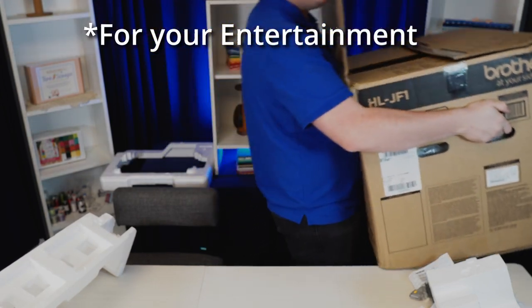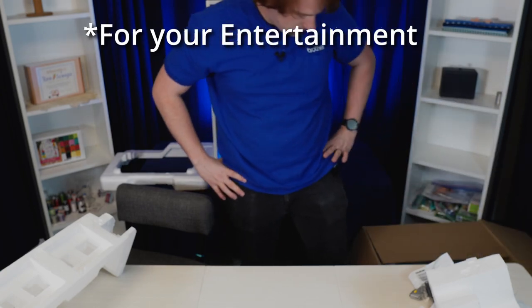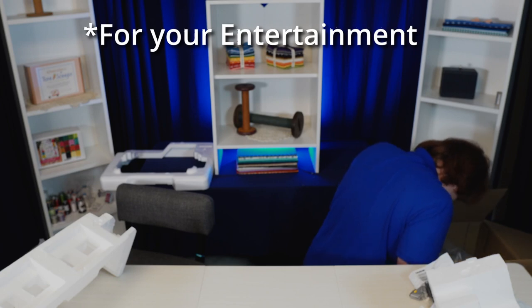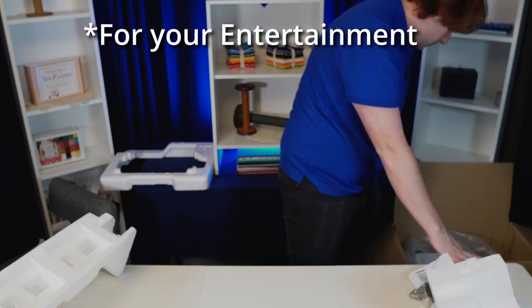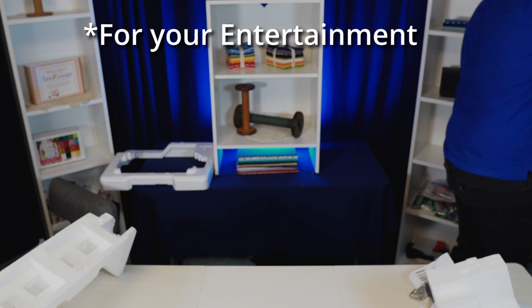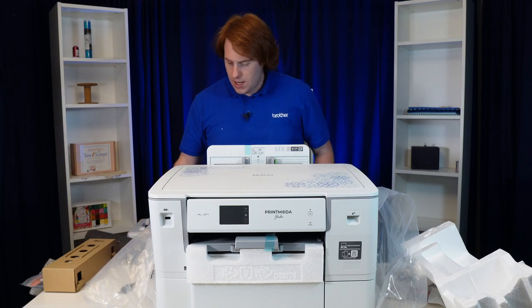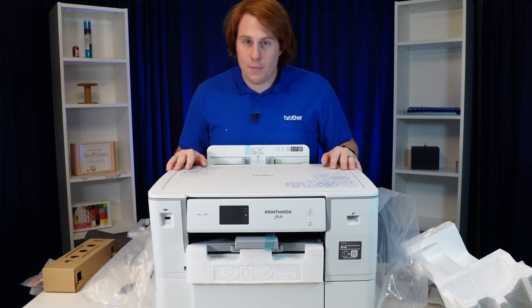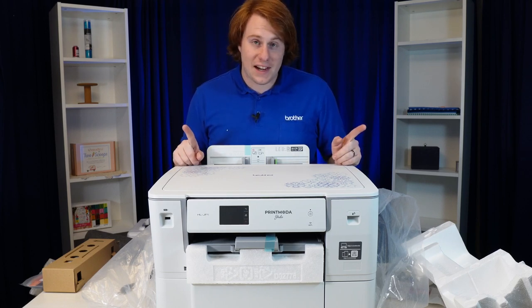I'm glad they put handles on this thing. There is a handle — okay, and gently down. And there we go, the Printmoto Printer. I'm not going to lie, that was a little bit difficult with just myself. I'd highly recommend having help getting this thing out of the box if you can.